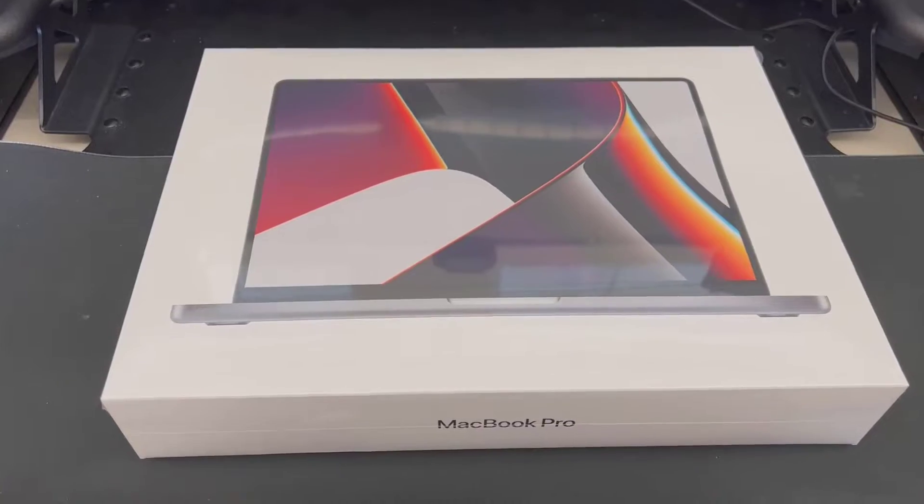I wanted to do an unboxing, show you all what comes inside and give you a quick little tour of it. But before we do, if you are new to the channel, be sure to hit those like and subscribe buttons as well as that little notification bell so you can be alerted every time I have a new video coming out. Now let's dive in and check this thing out.